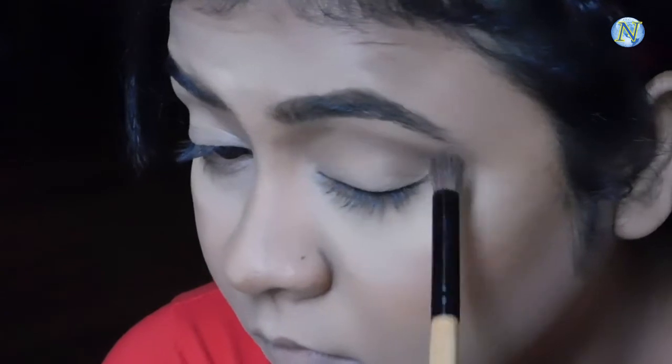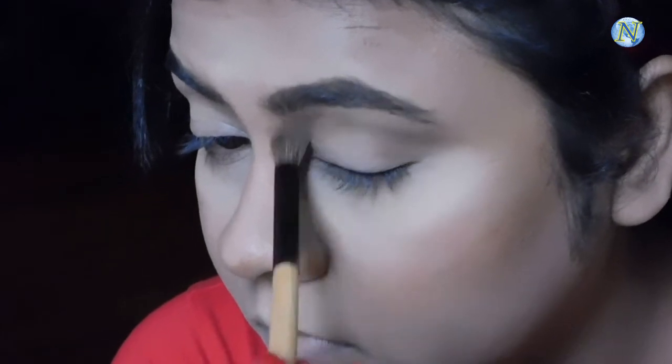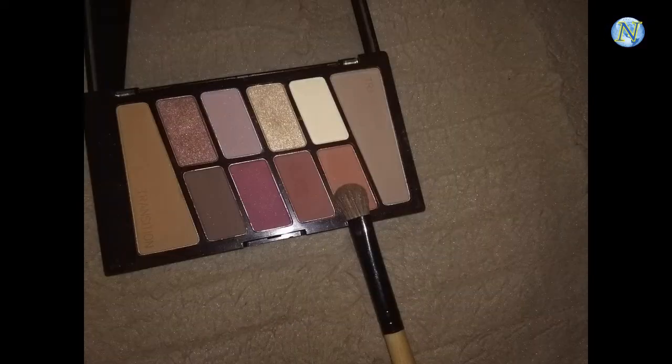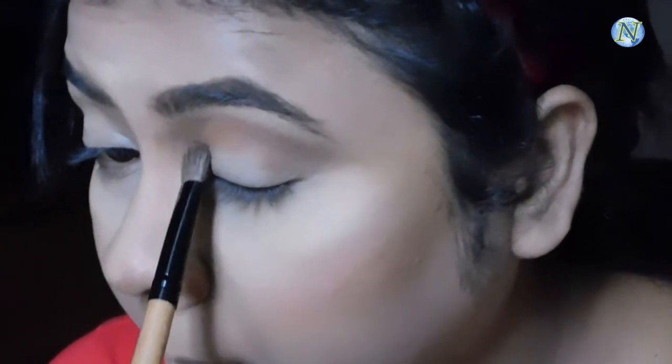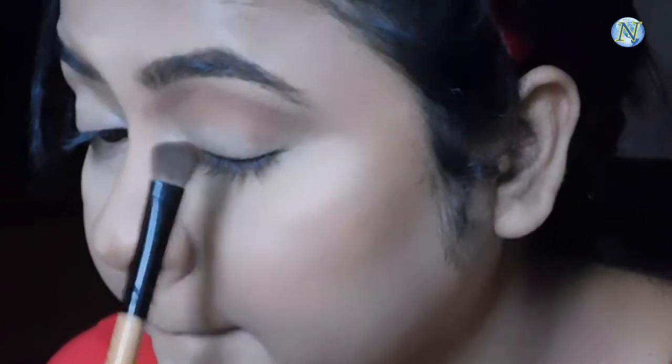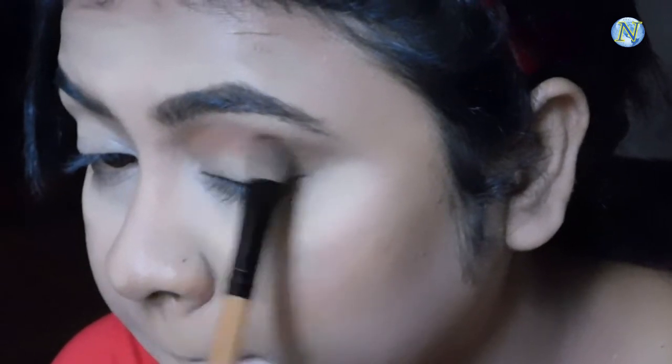With a blending brush I'm blending all this out so there's a very soft and natural transition with no harsh edge. Next I'm taking an orange shade with a smaller brush and applying it just under my crease, blending it with the crease color. This eyeshadow palette is amazing — you can create so many looks with just one palette. I'm taking little by little product and building up the pigmentation.